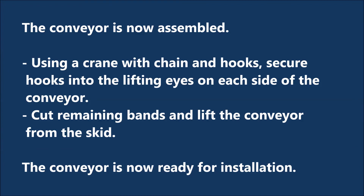The conveyor is now assembled. Using a crane with chain and hooks, secure hooks into the lifting eyes on each side of the conveyor. Cut remaining bands and lift the conveyor from the skid.